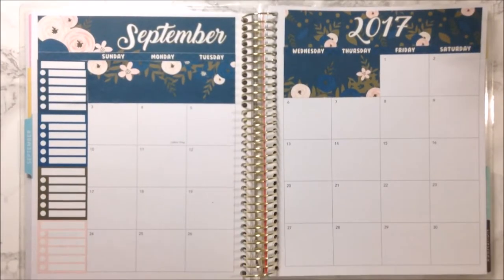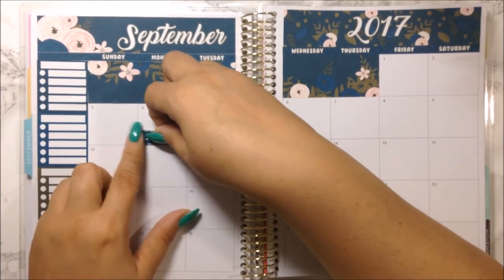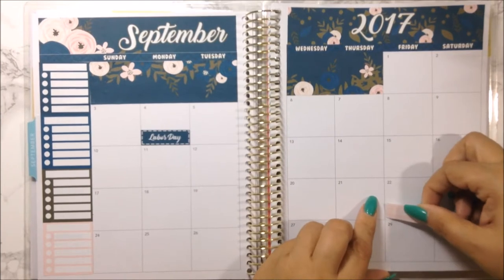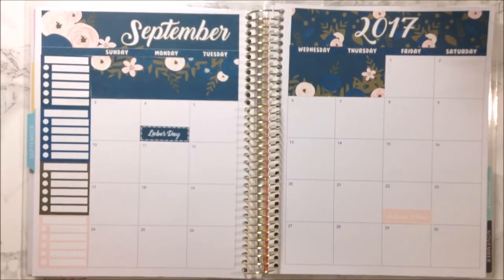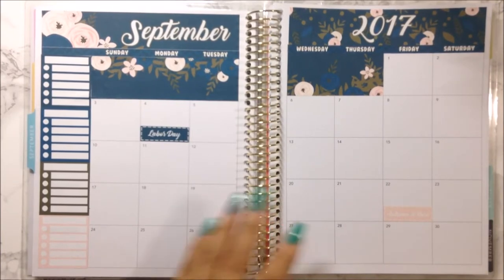Let's go ahead and put down the holidays — Labor Day, which is today. I love this box the way it's stitched; it's really pretty. I'm also going to put down 'Autumn is Here' on the 22nd. That is it for the holidays. Now, I'm deciding whether to put down the date dots — but they're neutral, so I don't think I have to. I'm not going to do that, so let's just go ahead and start planning out this month.